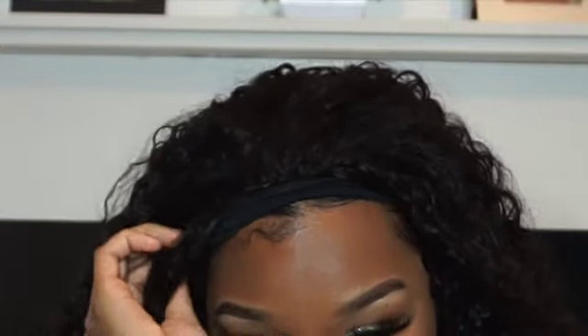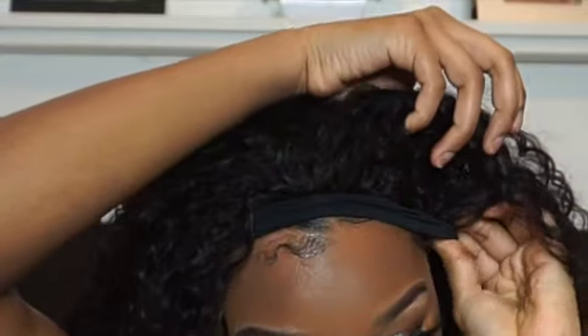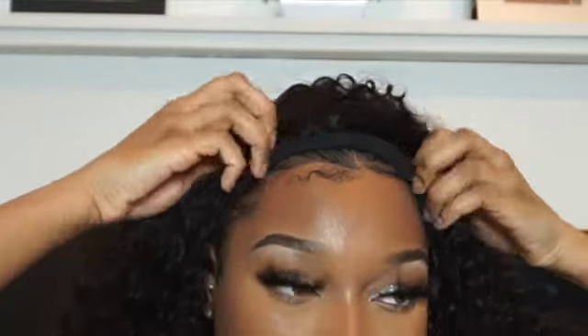As I'm placing it on my head, I'm basically sliding the combs into my hair just to give it that extra stability. I'm just fixing it up as well. Yeah, that's basically the application of the wig.